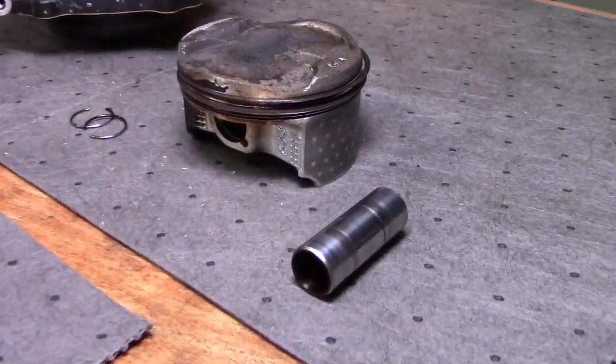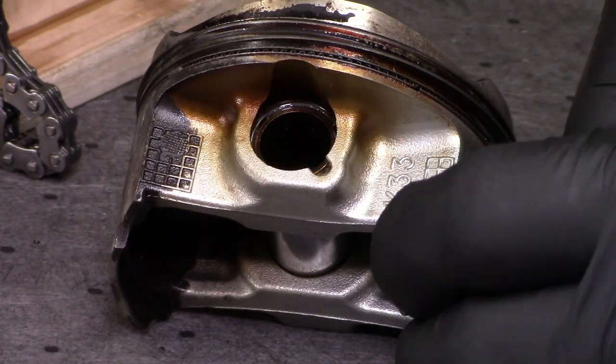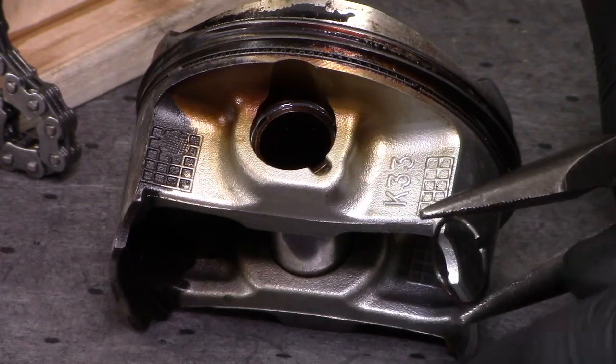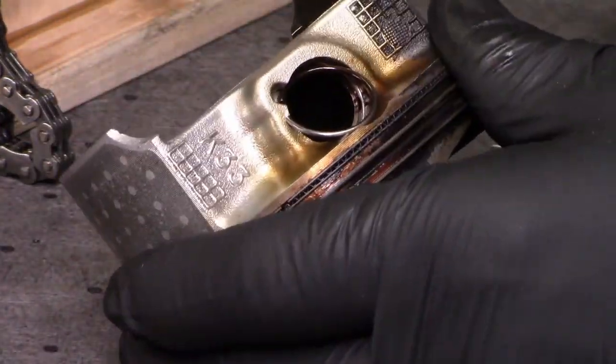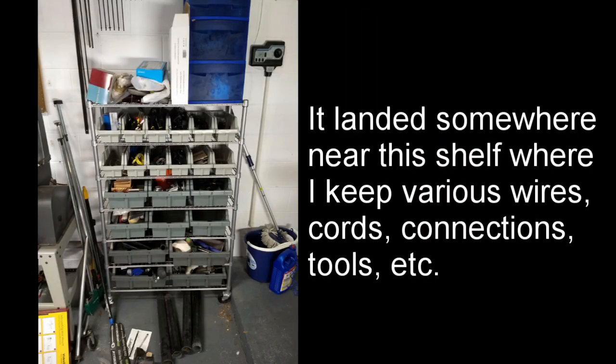I decided to reinstall the wrist pin and retaining clip on the piston for storage until I'm ready to reassemble. To reinstall, hold the retaining clip at the point farthest from the brake with your finger while pushing it into place with a pick. Pro tip: don't just push without a separate hold down, or it might go flying across the shop and it will be much harder to find than the wrist pin was.